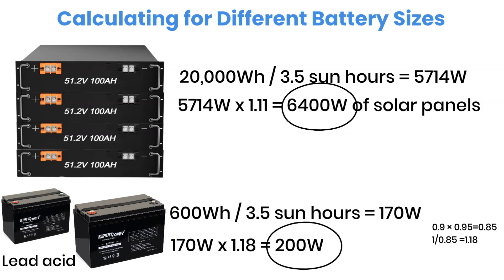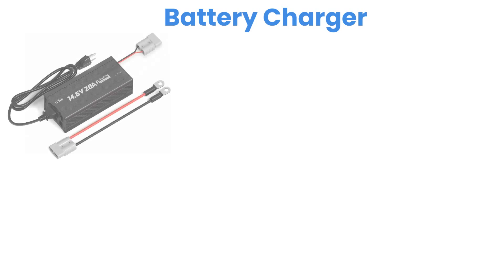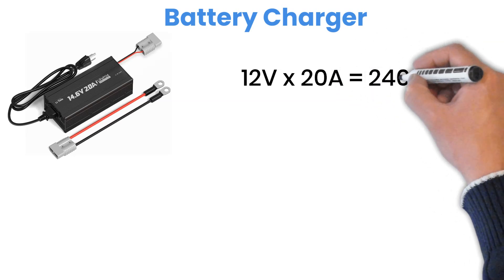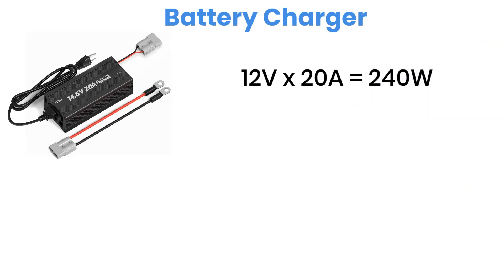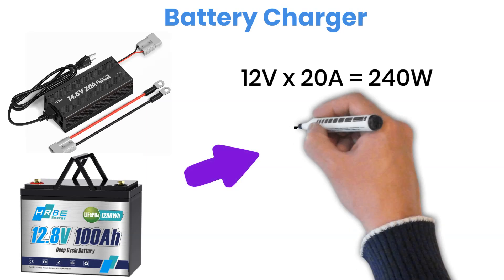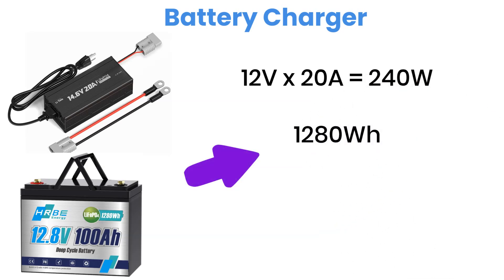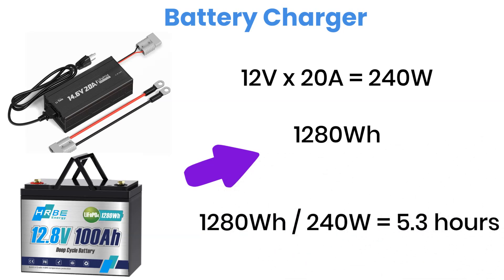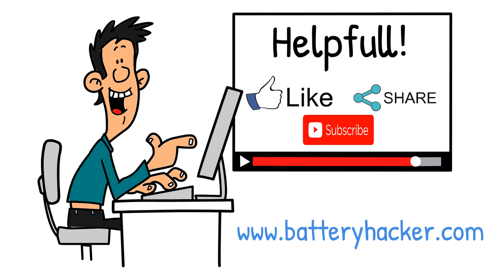If you don't have solar panels and you're using a battery charger, here's how to estimate charging time. Take a 12-volt, 20-ampere lithium charger — it delivers about 240 watts of power. Our 12-volt, 100-ampere-hour lithium battery has a capacity of 1,280 watt-hours. Now divide: 1,280 divided by 240 equals 5.3 hours, around 5 hours and 20 minutes. So that's how long it would take to recharge with this charger.